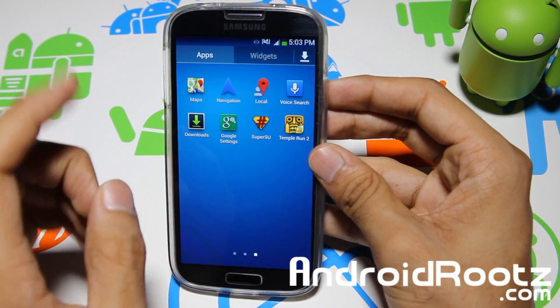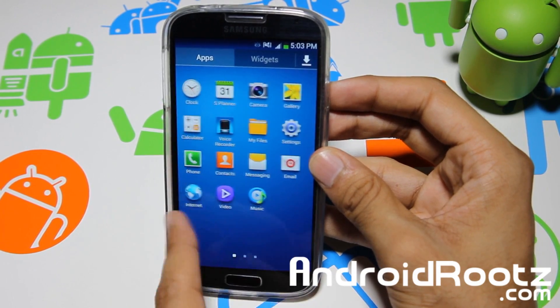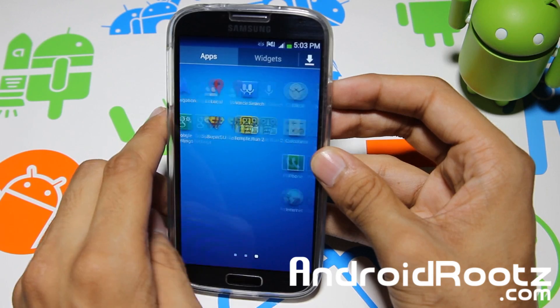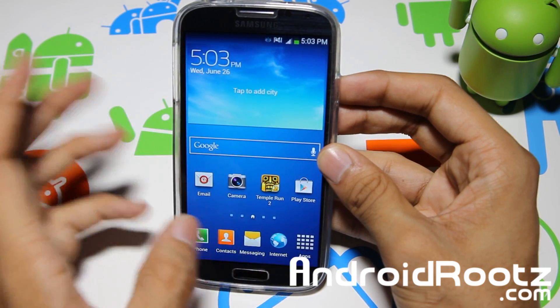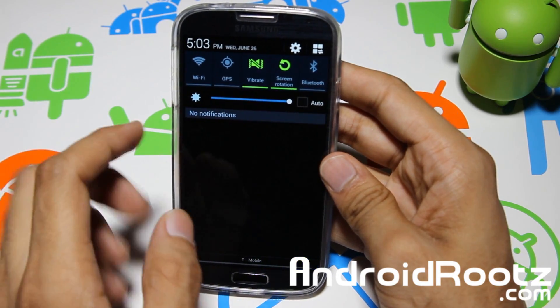It has great features, and one is App2SD which I will be showing you an example of. As you can see, all the bloatware is removed, which is a great plus as it does take up a lot of room. On this ROM, you can actually install the whole bloatware package if you want to get that bloatware back — though I have no idea why you would want to.